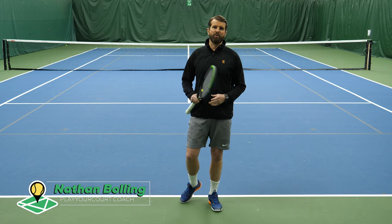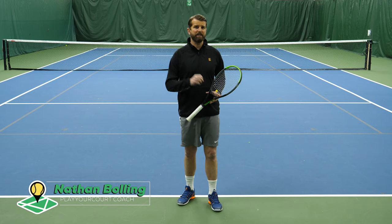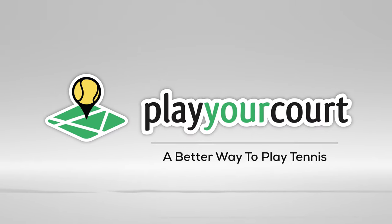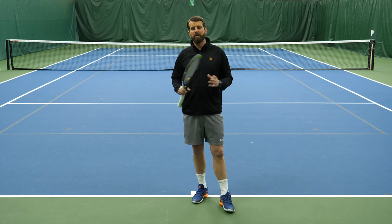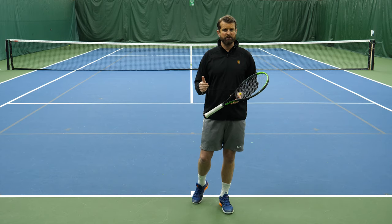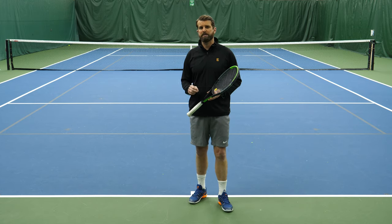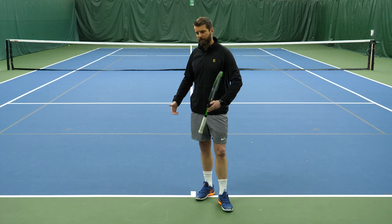Hey guys, it is Nate from Play Your Court. Today we're talking about how to get more power on the forehand using the kinetic chain. This is part two of our Unleash the Forehand for More Power series, and today it's all about the kinetic chain. If you missed part one, we talked about creating racket head speed with several exercises, but today we're talking about what's happening from the ground up.